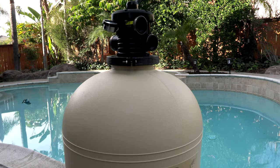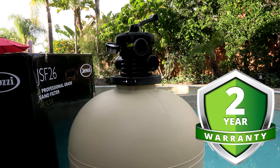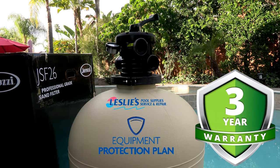The tank is very durable and it's been molded as one piece to make it very long lasting. The filter comes backed by a two-year manufacturer warranty, but if you're a member of Leslie's reward program you get a free three-year extended warranty under their equipment protection plan.